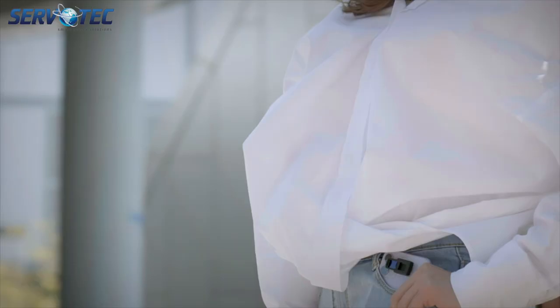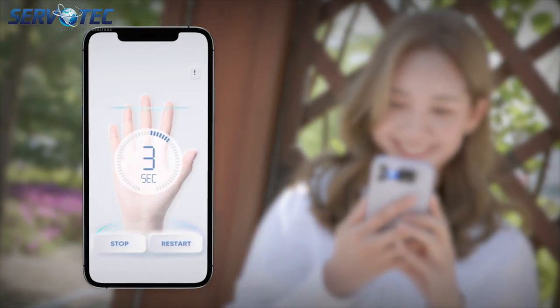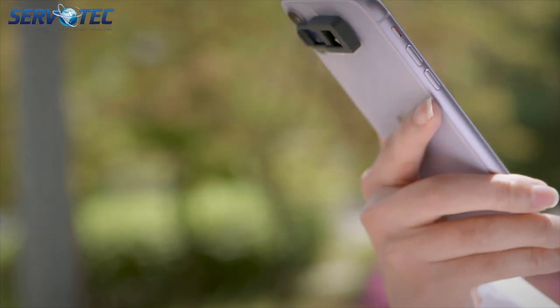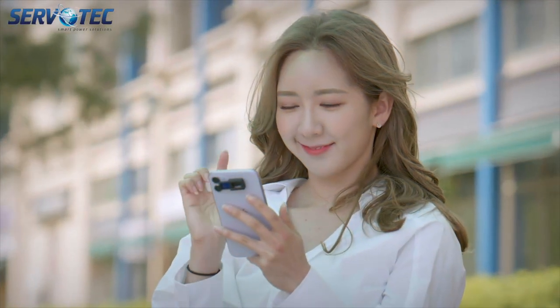This is UVLine by Servotech. Let me show you how it works. With the press of a button, you will be able to sanitize your hands in less than 10 seconds. Just point it at your hands and follow the instructions. It's really easy.